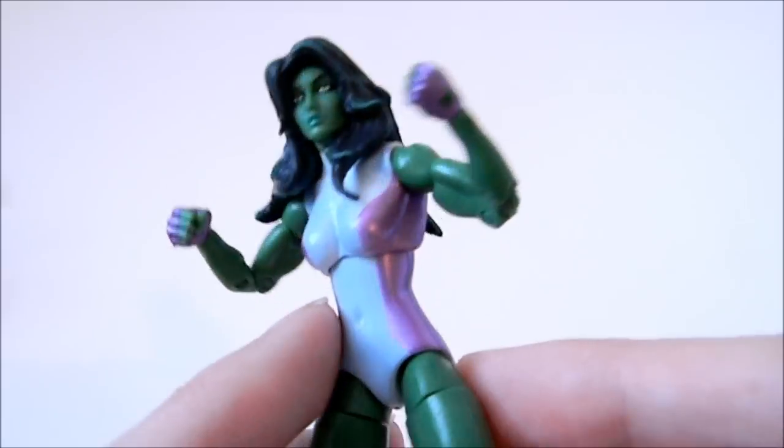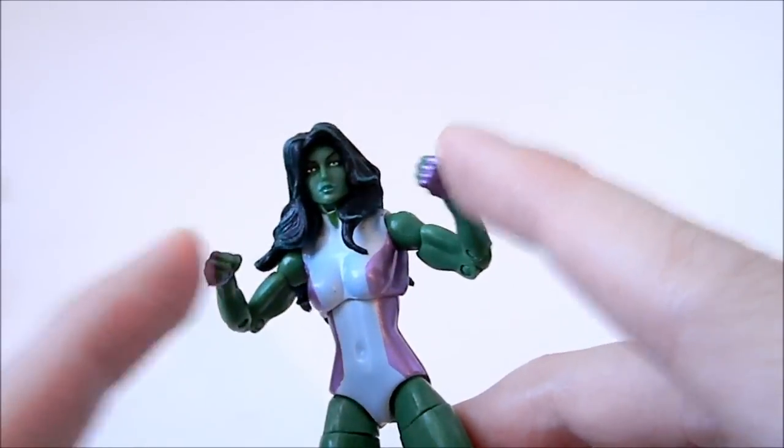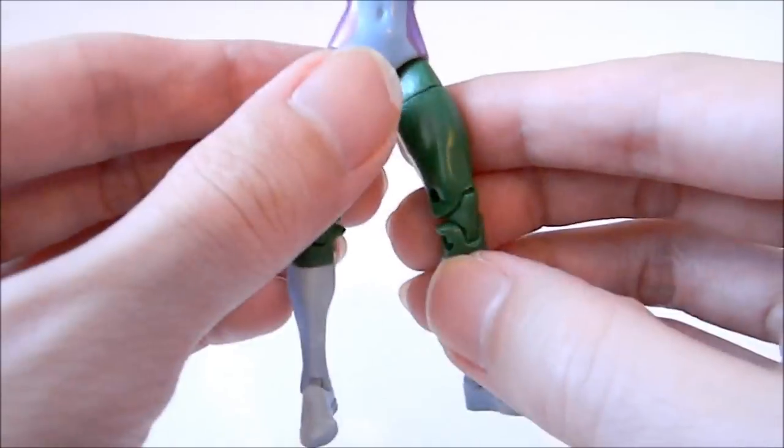It's like a shiny purple — it's just painted on, it's not sculpted detail. So nice shiny purple. It's the classic costume, this area painted on.